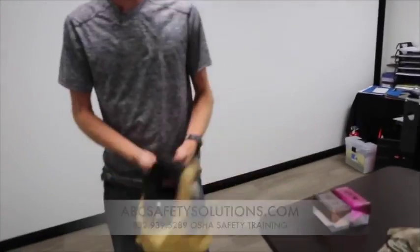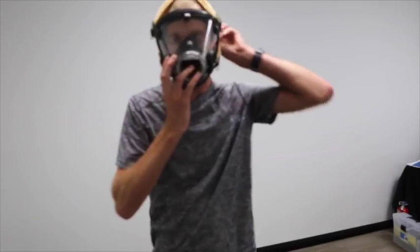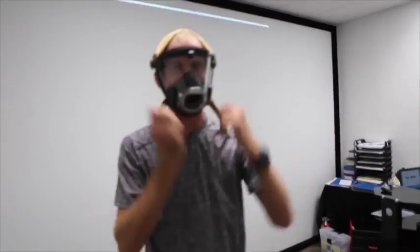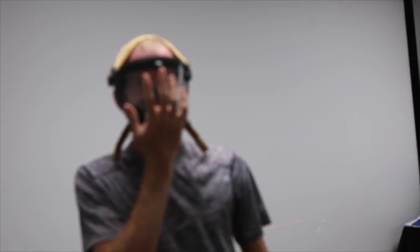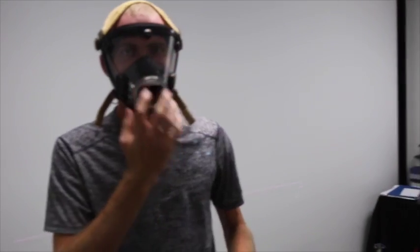So first, you got your mask — make sure the straps are all loose on it, throw it on, tighten the straps up. You'll place your hand over here and suck in. When you're sucked in, you don't want to be able to breathe any air, so you're doing a fit test to make sure you're not leaking anything. Suck in — no air is coming out.